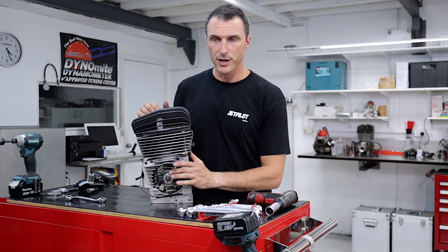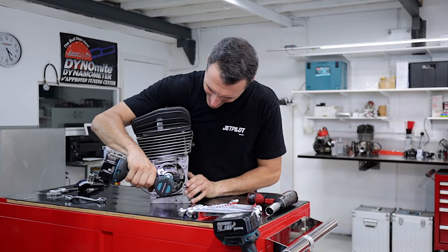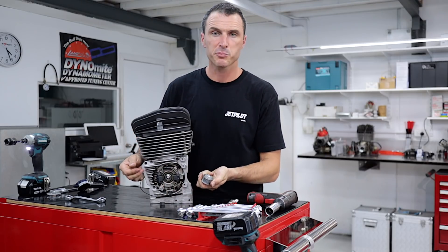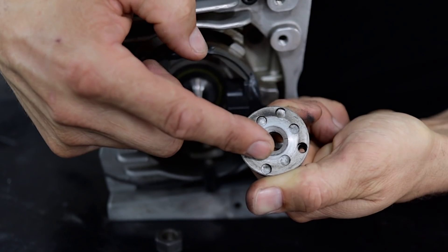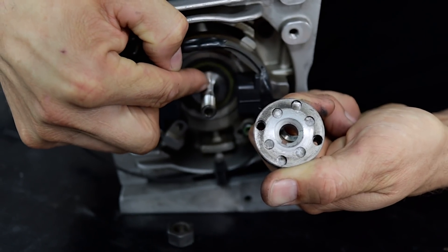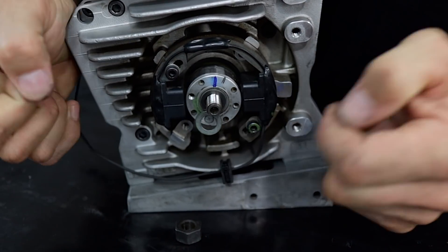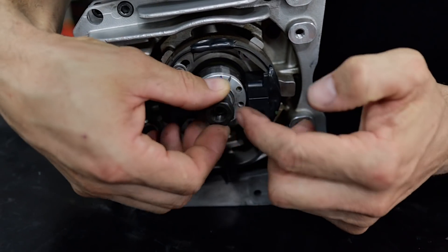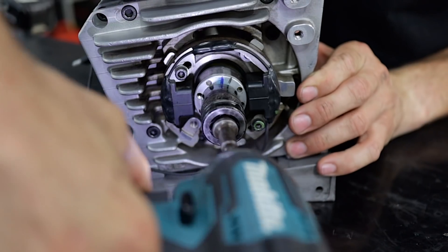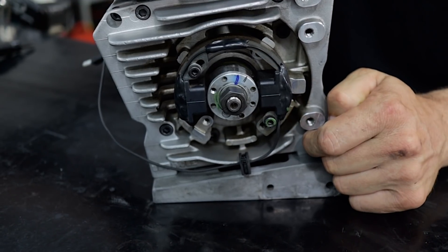Now, if you have to remove the rotor, it's as simple as getting a 17mm impact socket, putting that on the end of the crankshaft, spinning that off, and it just pulls straight off. You can see here on the rotor we've got a little keyway — that's for the alignment of the rotor to the crankshaft, so you don't have to worry about its orientation. Just make sure that the little keyway is in place on the crankshaft so that when you slide this on, just a little jiggle and it slides straight on. It can only go on one way. Then reinstall the nut and grab a rattle gun on a light setting — you don't want to spin the nut off the end of the crankshaft — and lock that into place.